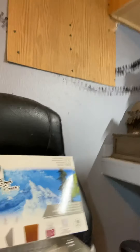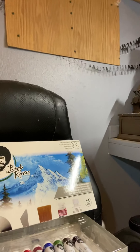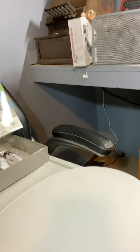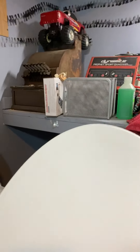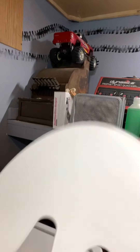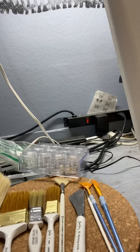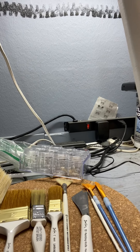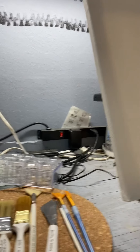I want to show you just a few things here. That is the box that it comes in and hopefully you can see the paints. I did have to pick up a little paint palette from Hobby Lobby. This is some of the brushes that it comes with. I did pick up a couple extra brushes and I had some brushes already because I do some airbrushing. And I have the easel and the canvas.